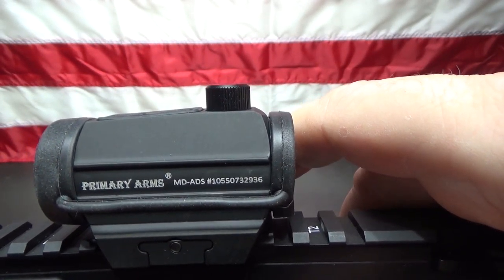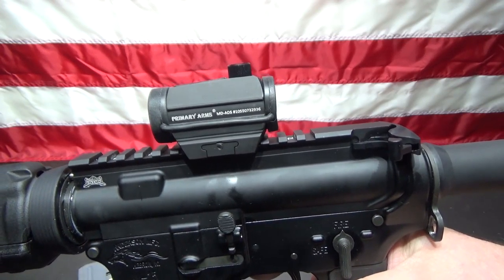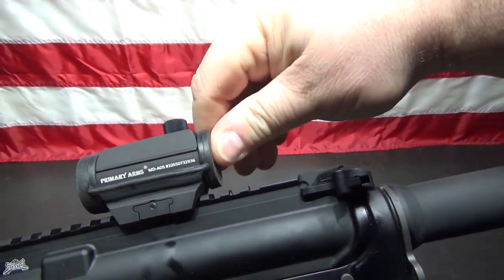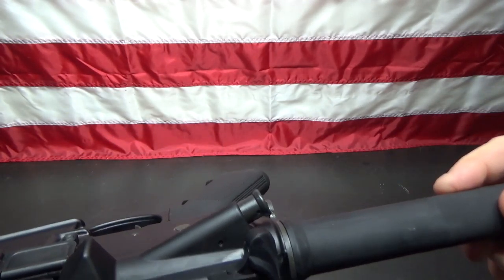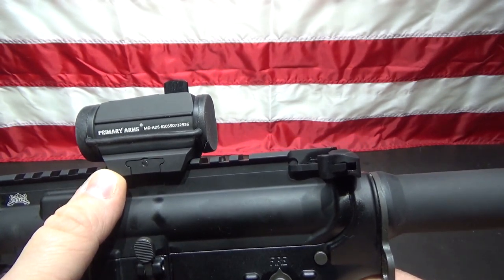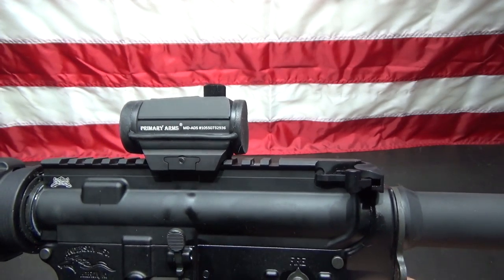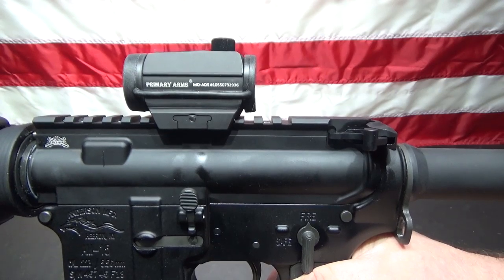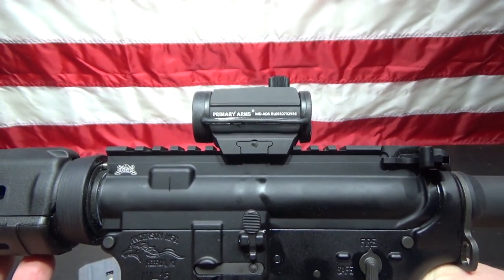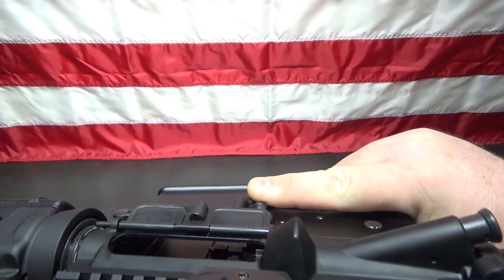The optic I chose for this is the Primary Arms Advanced Micro Dot. I like these — they are simple, effective, they work, and they are durable. They are fairly inexpensive, under 200 bucks, about 170 bucks. If you've got Amazon Prime, they ship it to you for free. The one thing I'm not positive about: I didn't think I actually wanted to elevate the red dot at all. I thought I wanted it close to the receiver, but after getting and looking at it, I might actually elevate it a little bit. It makes it a little hard to see down that low. So I might elevate it — I'm going to go shoot it first and find out. That's the one thing I might change.